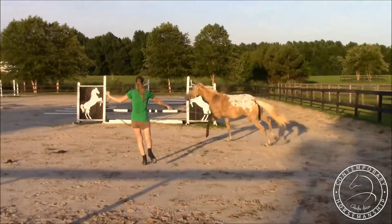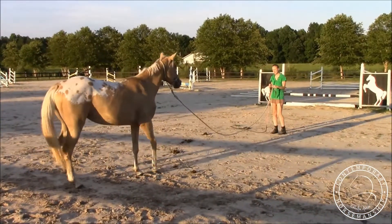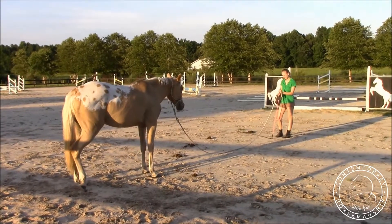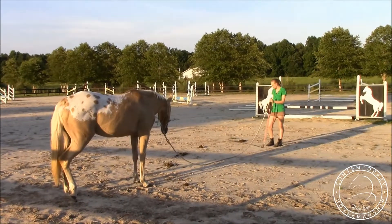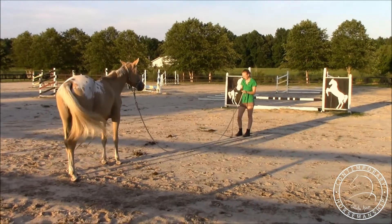A normal eight or nine foot lead rope is not going to work. She's pulling so I'm going to bring her in and have her do an inside turn — perfect. Look how she came: she was cantering, she did an inside turn, she faced me, and she automatically relaxed, put her head down, cocked her leg, and just instantly relaxed. That was perfect.